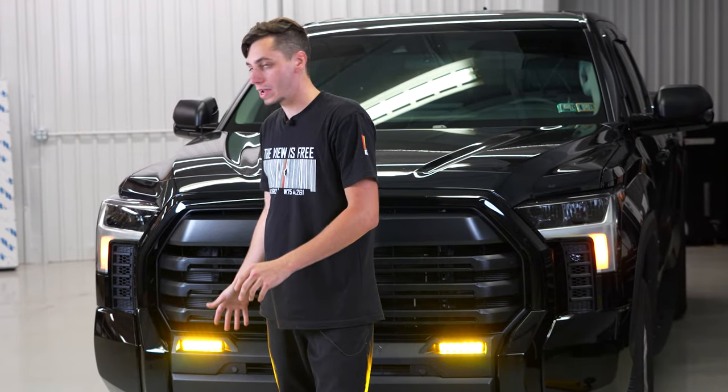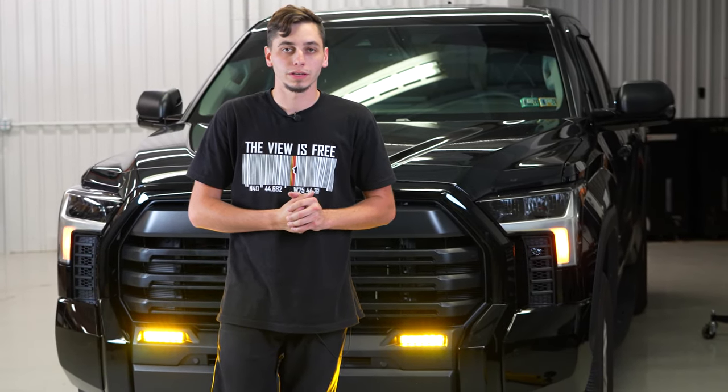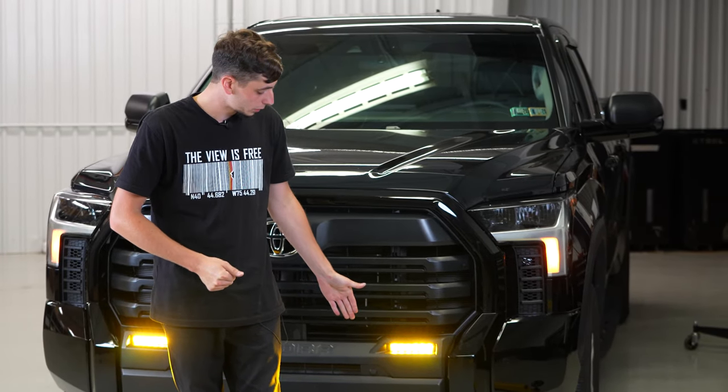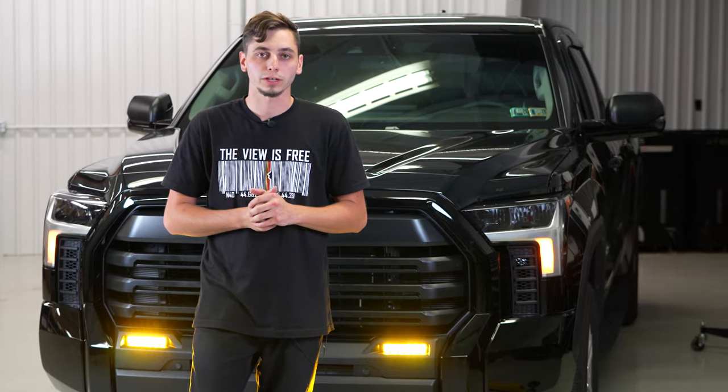And here we have the amber fog lights on the Tundra. That's going to wrap up this install video. If you guys have any questions let us know down in the comments, and if you want to pick up a set of these for your Tundra you can click the link in the description or head over to yodexpedition.com.